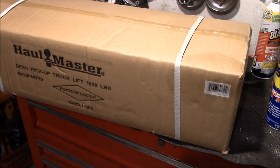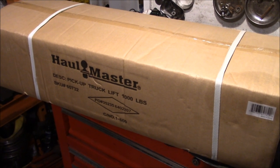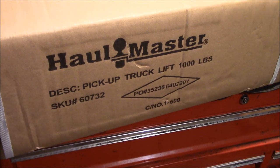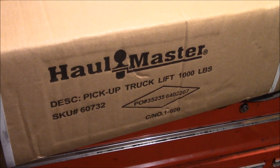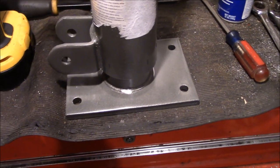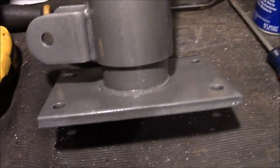So we cruised on down to Harbor Freight and picked up one of these small size truck cranes. With the 20% off coupon this thing comes out to 80 bucks flat with tax included. It's hard to argue with the price of some of the stuff you get down there. For what it is, this thing's pretty beefy.